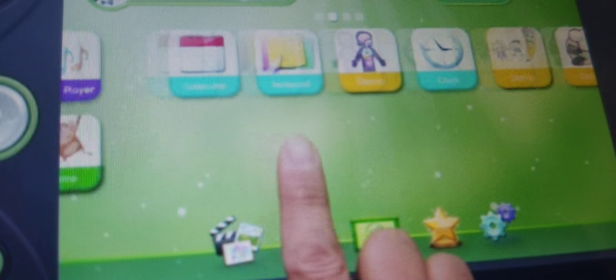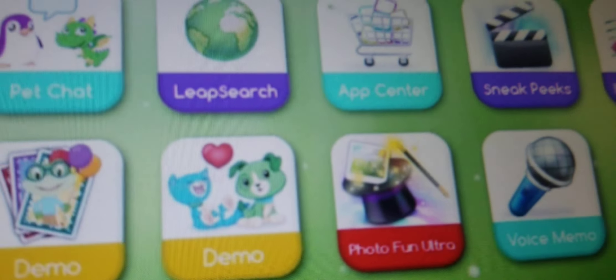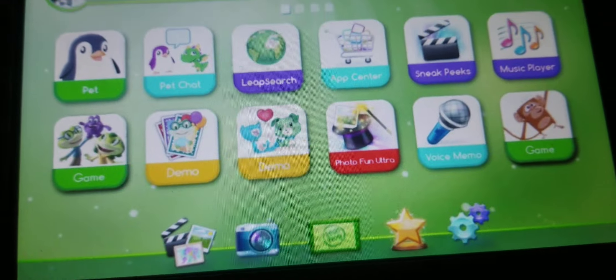Hi there! Get ready for big, bold adventures with your new LeapPad. Let's get started.